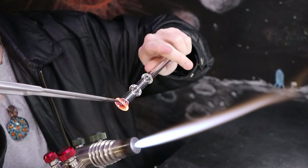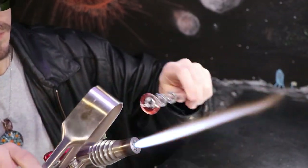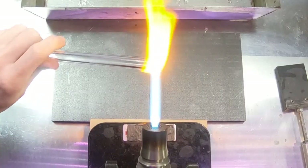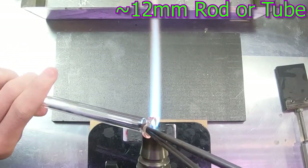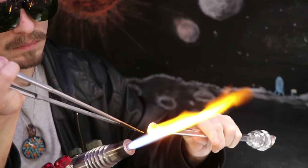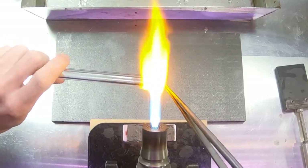Now I'm going to heat up the edge real hot and begin to flare it out really wide with the jacks — I'm trying to flatten this rim out like a solid disk. You can also do these Marias, these disc pushes, with a solid rod. It does make for some good practice. I would probably start off with a 12 millimeter rod and start pushing discs, leaving a little bit of space in between — maybe five or six discs in a row — and your overall goal is to make all the discs the same size, as similar as possible.